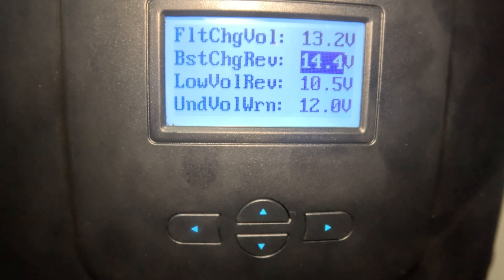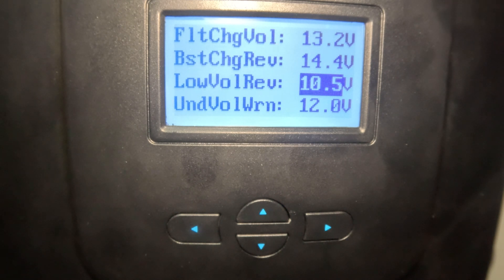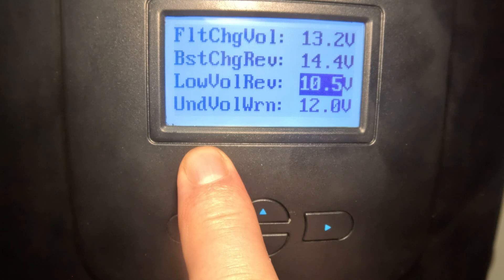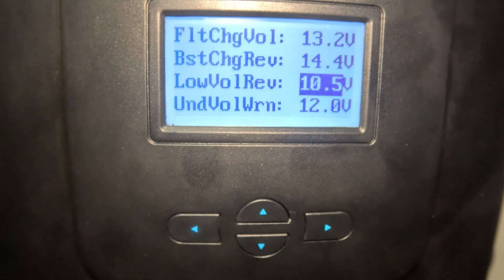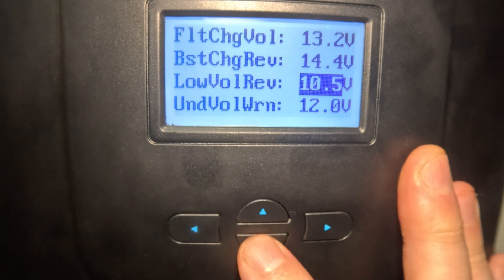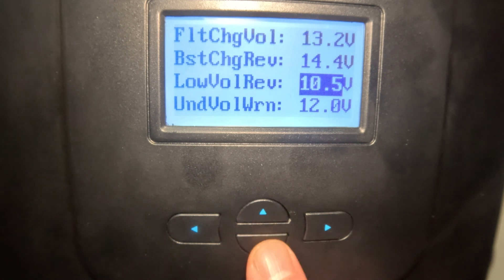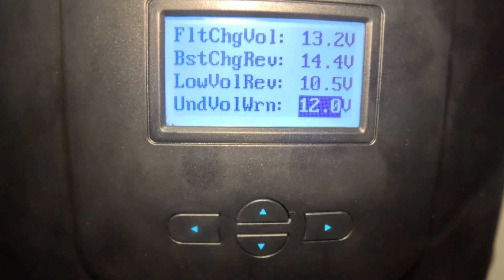I had a reason for setting boost recovery at 14.4 and I don't remember exactly what it was — I'll look into that and get back to you. Coming down to the low voltage section: there's a recovery voltage for over-discharge. So if you bring your batteries down too low, it'll help recover. I've got mine set at 10.5 — I could go down to 10.0, which is where my BMS shuts off, but I have no intention of ever bringing the batteries that low. Then there's under-voltage warning, which I've set at 12 volts — once you hit 12 volts your batteries are pretty low.